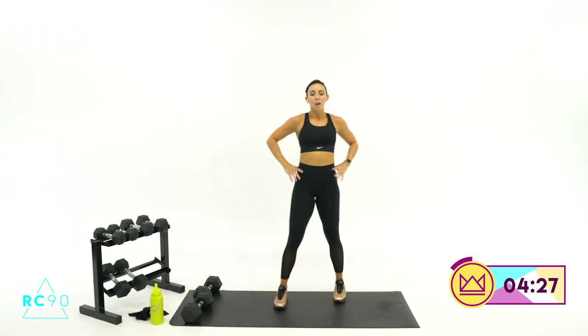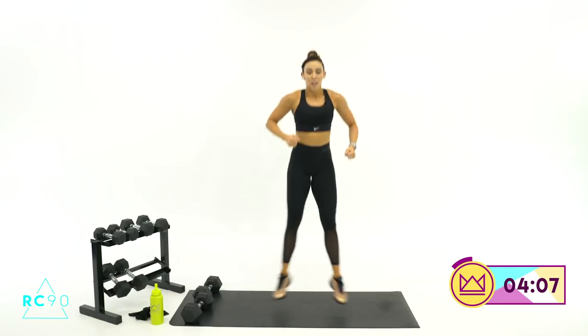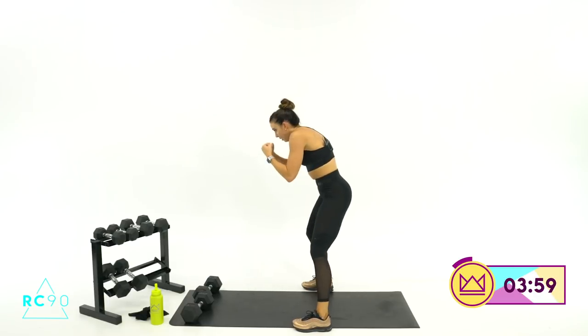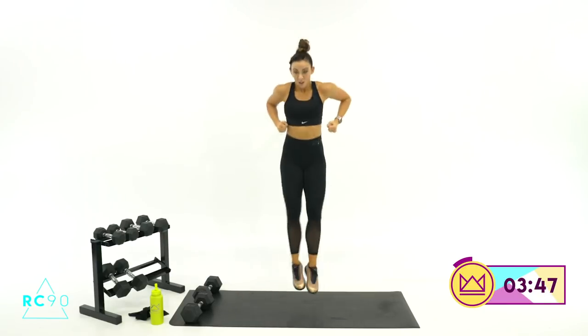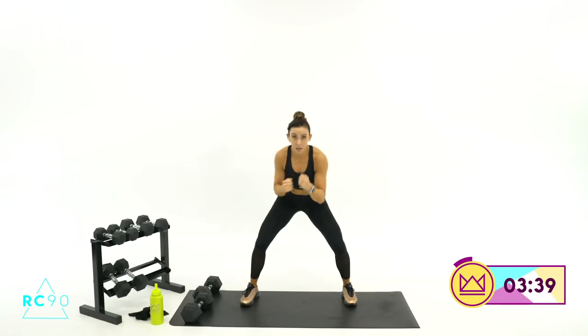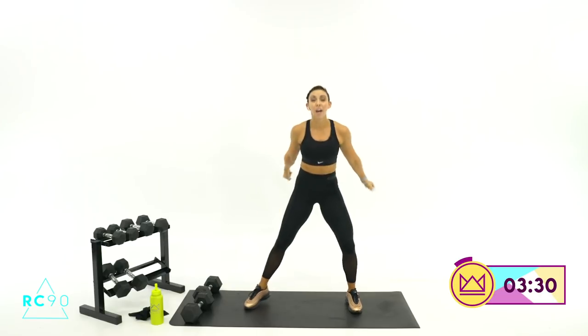Let's superset these last two — you ready? 4 punches and a heel click jump. 1, 2, 3, 4, boom. For 45 seconds: 1, 2, 3, 4, heel click jump — or heel tap touch. 2, 1, let's go. 1, 2, 3, 4, click. 45 seconds right here, and then we'll go 30 and 30 and we've made it. Curl your abs in a little more — boom, boom, boom, boom. Good. 15, 14... 7, 6, 3, 2, 1 — rest. Last 30 here.